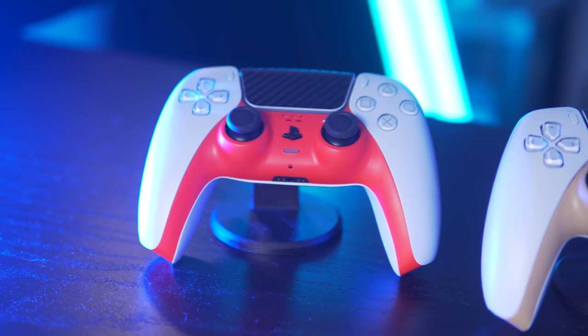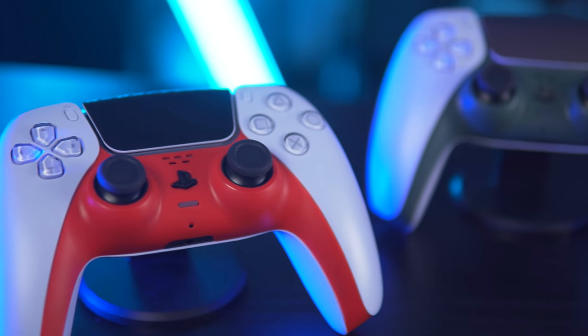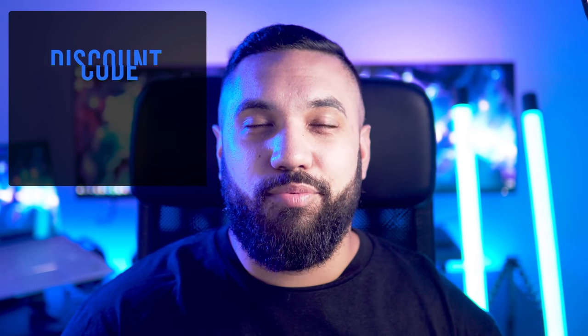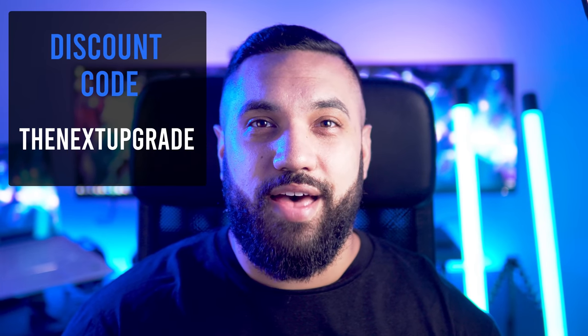They add some contrast to the control sticks and PlayStation button, which didn't really stand out against the OEM black color. Currently, the red and blue colors can be matched up with the red or blue PS5 faceplates which are available. Ozplay is working on bringing more color options to the market, so I'm excited to see those drop in the future. If you want to check out any of the faceplates in this video, I've dropped a link in the description below. Ozplay is offering a 10% discount to anyone watching, so use the code THENEXTUPGRADE at the checkout if you want to take advantage of that.